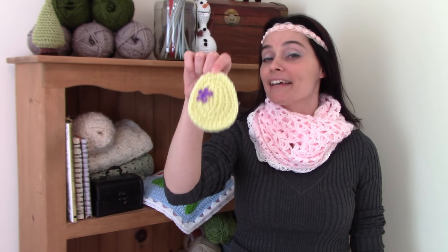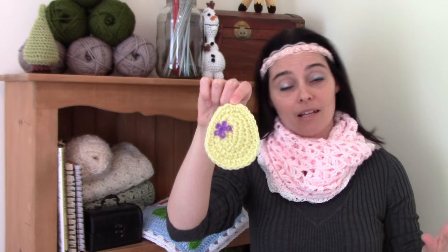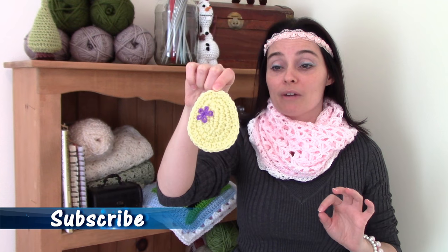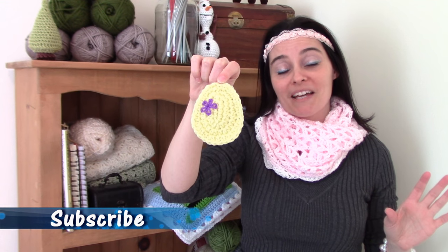Hey everybody! Welcome to the Jade & Stitches show. We've got a basic egg-shaped applique for you today. You can dress these up, leave them plain, stitch a bunch together to make a bunting, or just sew them on to your spring projects. You can use scraps, so this doesn't take up very much yarn, and you'll probably have a dozen made in the time it takes to make dinner.